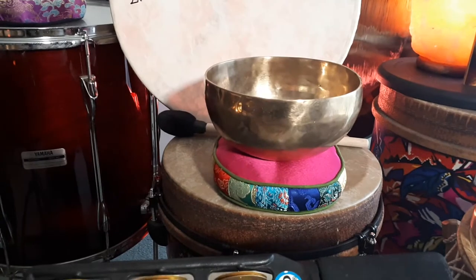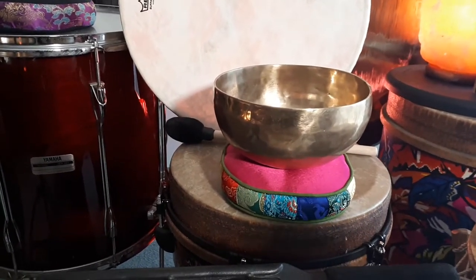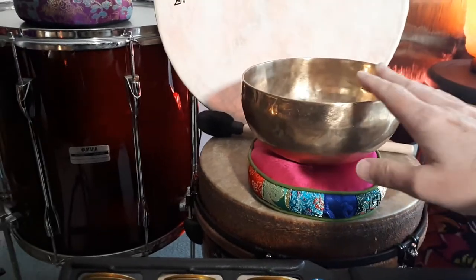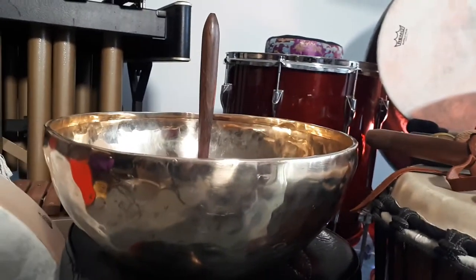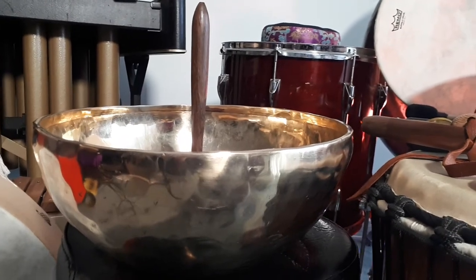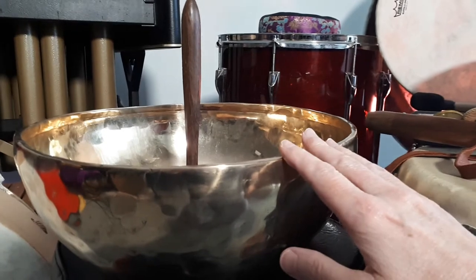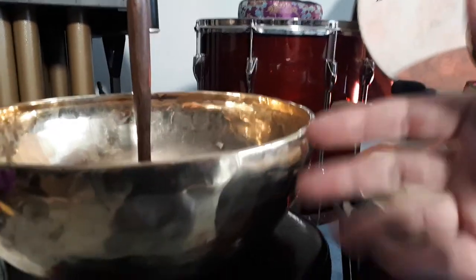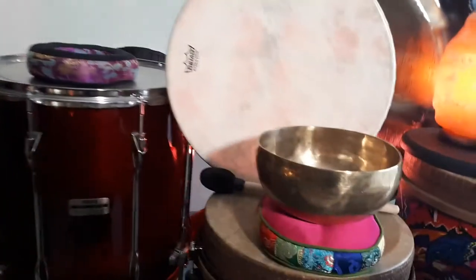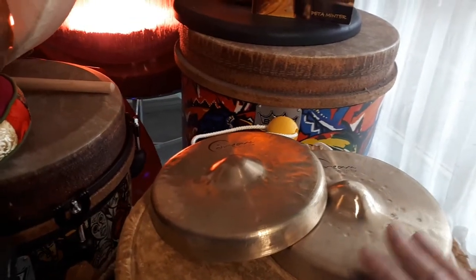The singing bowls actually create the harmonic sounds in 'Harmony.' I've got a variety of these beautiful singing bowls — the bigger the singing bowl, the lower the pitch, the lower the vibration, and the deeper the pitch. I also use these amazing little cymbals — little gongs, actually.